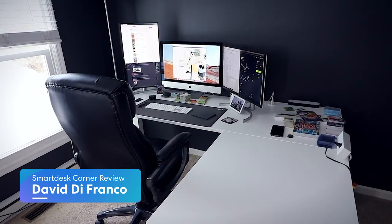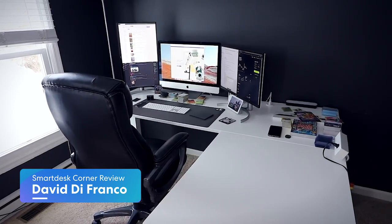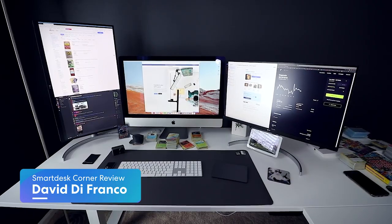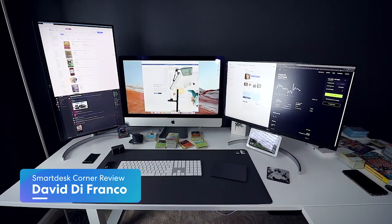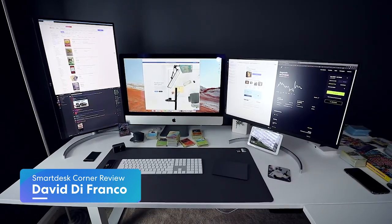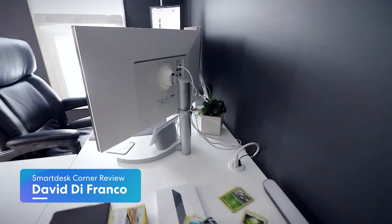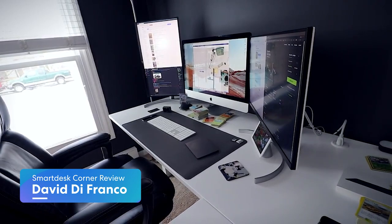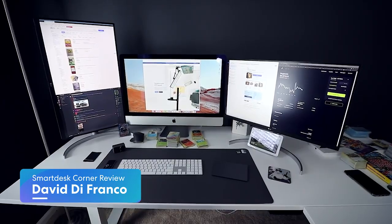The first thing I've got to talk about is there is a ton of workspace to utilize — this is by far my favorite feature. I'm all about having a ton of depth in front of me and a lot of width, and this desk simply does not disappoint. The primary workspace area right behind me is perfect for a dual monitor setup, but you can do a triple monitor setup as well — you'd just put one of those displays in portrait orientation.